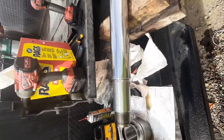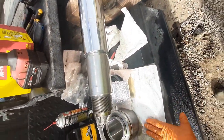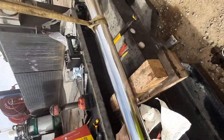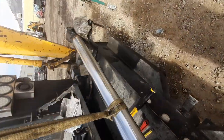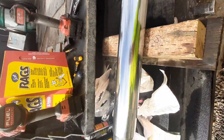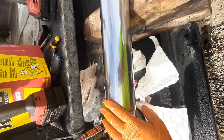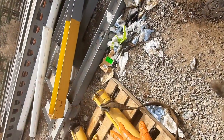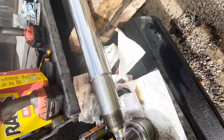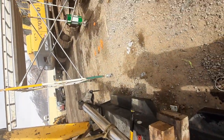One of the most important things on this hydraulic ram is that the seals go in correctly and that everything stays clean during the process. Cleanliness is critical — even a small particle can cause a scratch on the rod, piston, or tube, and you'll get oil bypass and your seals won't last very long.